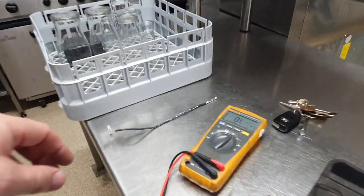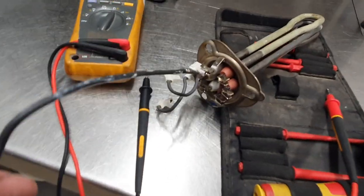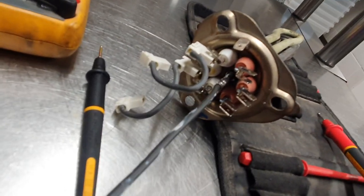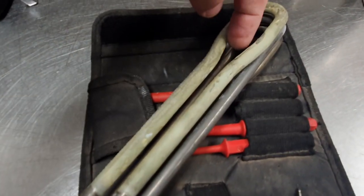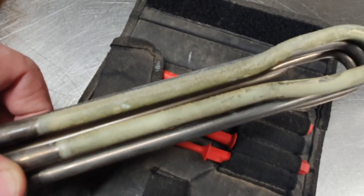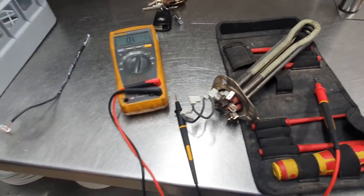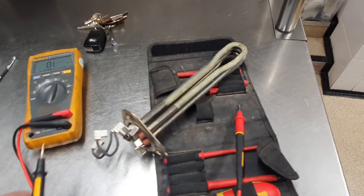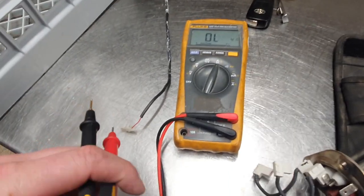The thermocouple is this little fellow here — it lives in the middle of the element and sits in this blanked-off tube in the center, much like a heating element in an immersion heater. It essentially is an immersion heater, and it gives a signal to the PCB to control the temperature.